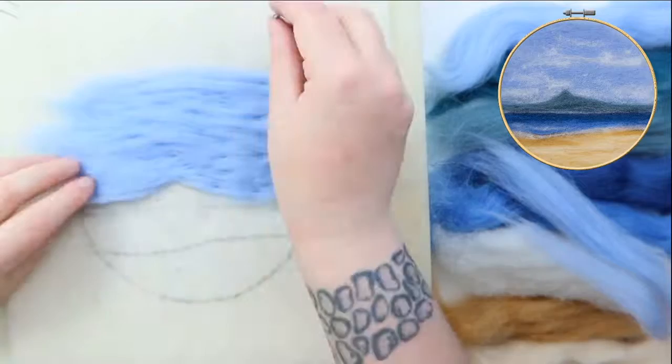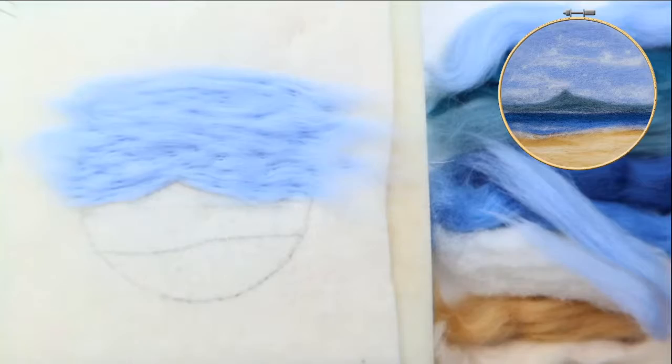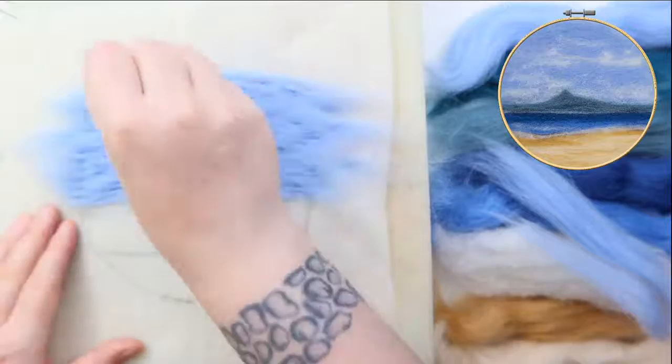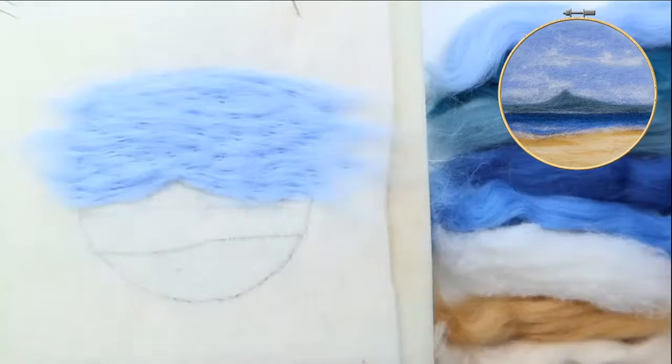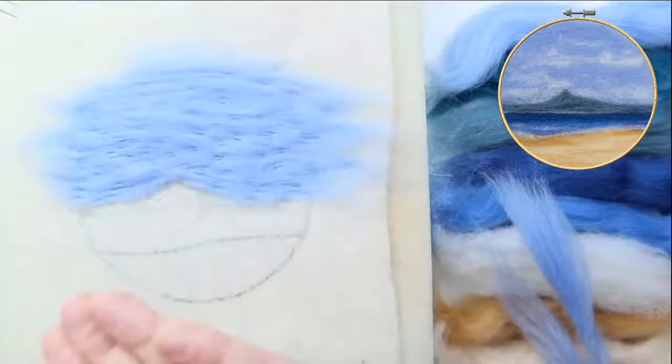One of the wonderful things about needle felting is that if you don't like what you've done you can literally — especially at this stage — just pull it up and start again and move it about. Nothing is fixed yet. You'll also notice I've gone over the lines a bit — when we put it in the frame the frame is not always going to be an exact size to the outline, so it's better to go a little bit over so you don't get any white gaps at the edge.